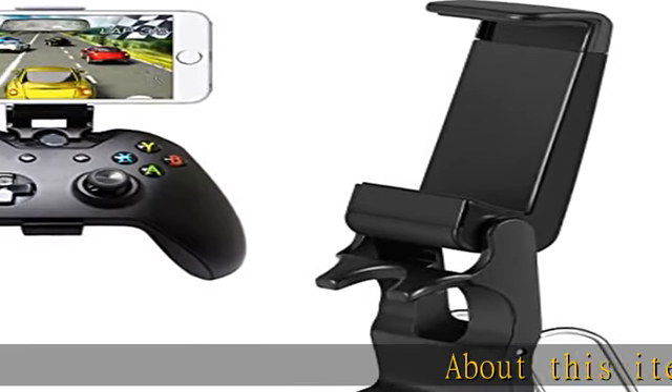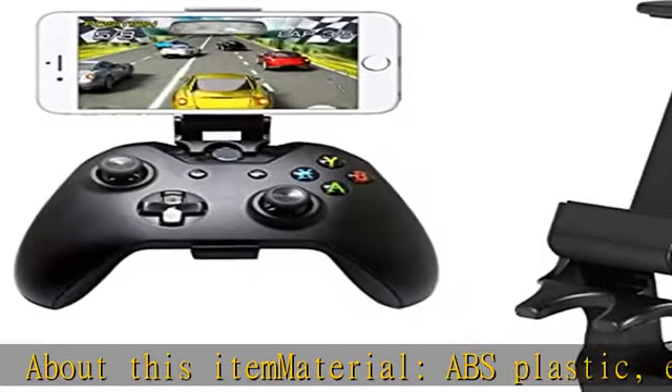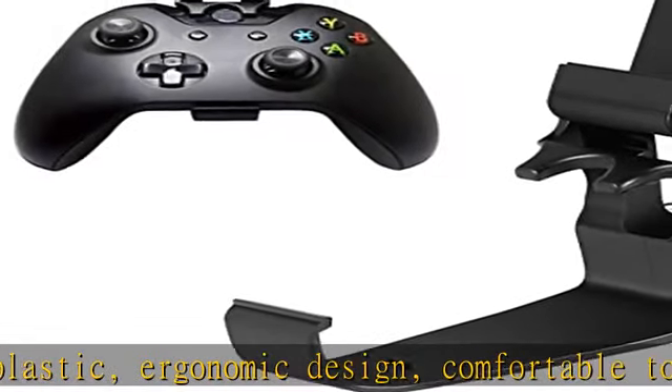About this item: material, ABS plastic, ergonomic design, comfortable to use. Color: black. Fit for Xbox One and Steel Series Nimbus game controller conveniently.